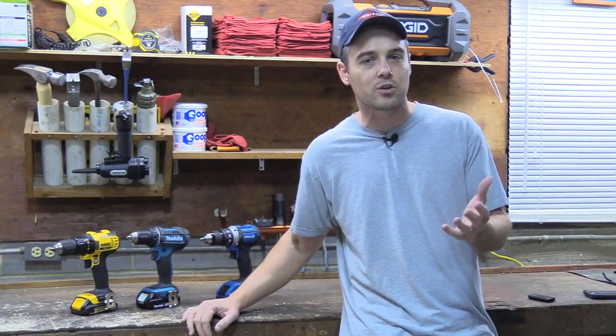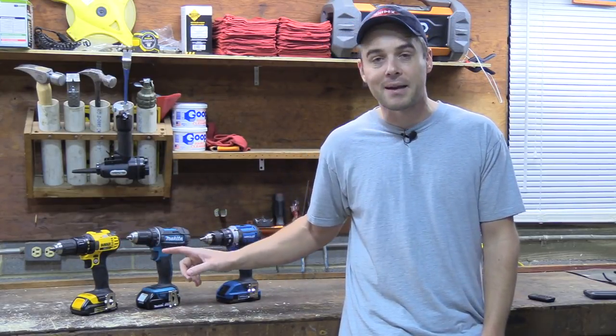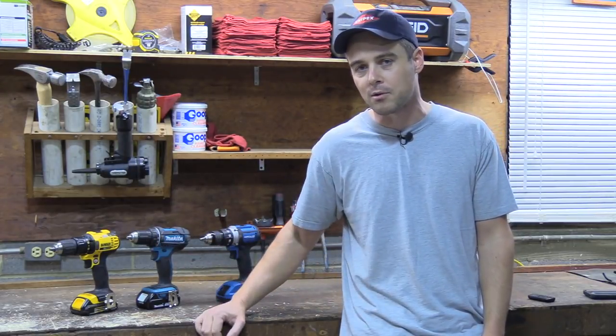Hey everybody, today I'm going to do a side-by-side comparison video with three different half-inch compact 18 or 20 volt drills. I have the DeWalt DCD780, the Makita XFD10, and the Hercules HC91K1 from Harbor Freight.